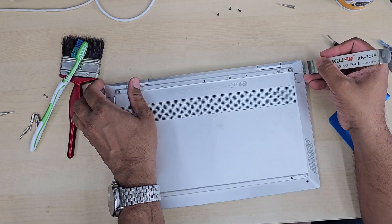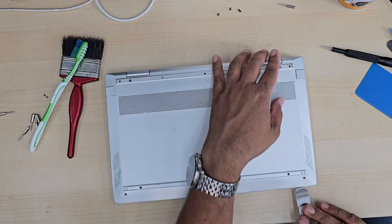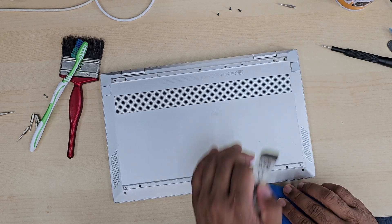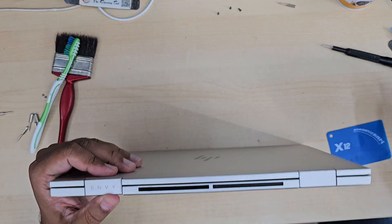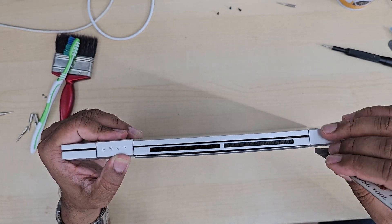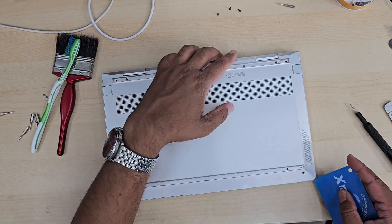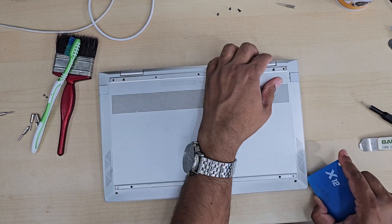First of all, what we're going to do is take the back cover off by removing all the screws, as you can see, and then we're going to give it a check. Once the back cover has been removed, we're going to look into it. If you find there are a lot of dust and debris, this is a clear indication of overheating, meaning the thermal paste has dried off and the CPU fan is blocked with dust.